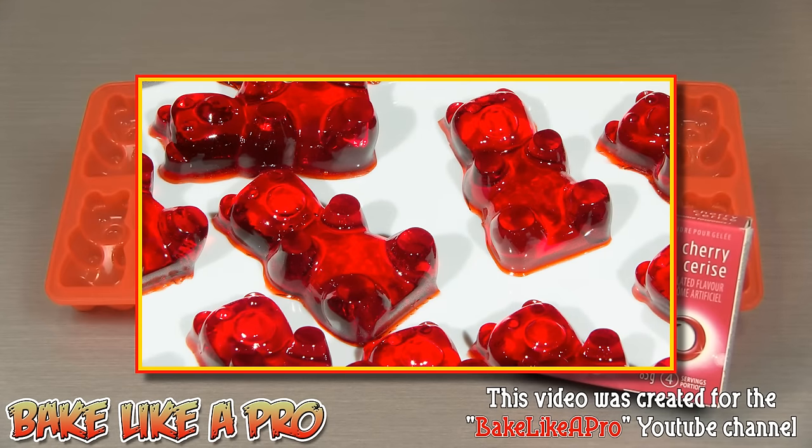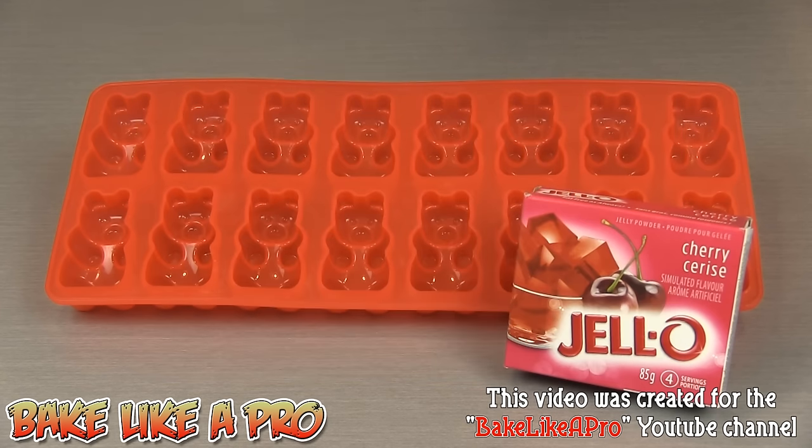Today I'm going to be doing something really fun for children and this is my version of Jello gummy bears. Let me set up with all the ingredients that we need and I'll be back in a second.